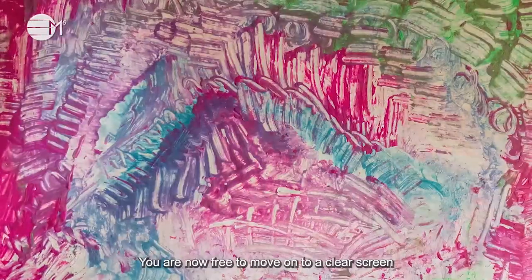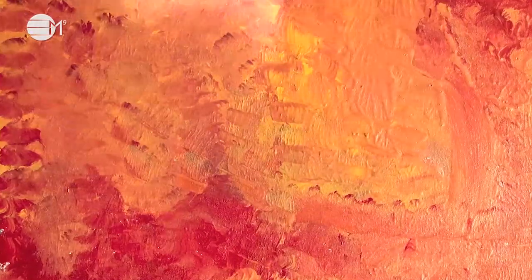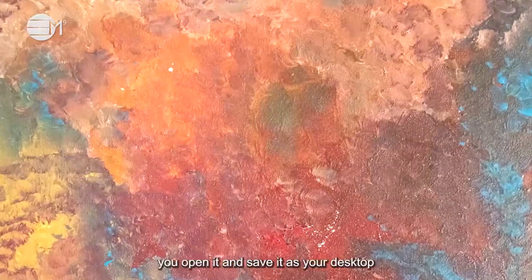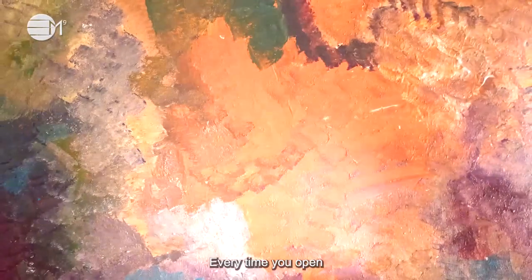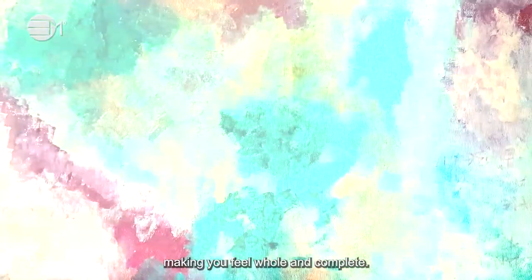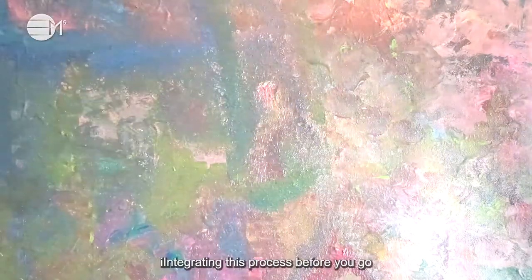You are now free to move on to a clear screen where you will install a new program having at its core the energy of unity. This program lands in your computer mind under the color emerald green. Once installed, you open it and save it as your desktop screensaver. Every time you open your mind, it will send energetic vibes to your entire body, making you feel whole and complete. Bask in this energy by staying here for a few moments, integrating this process before you go about your daily life.